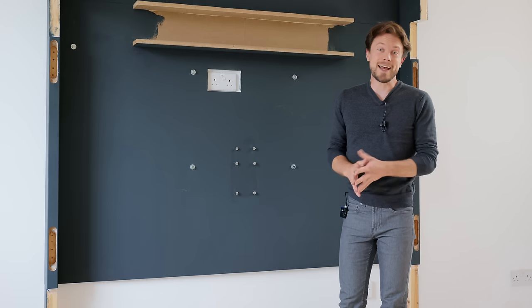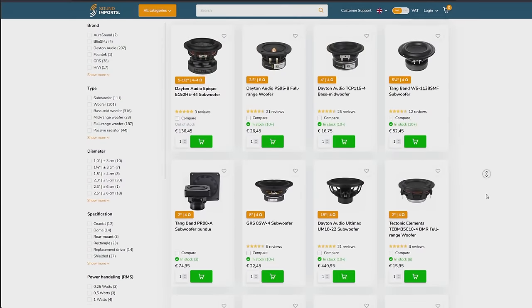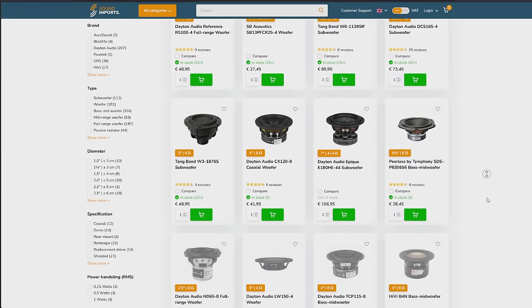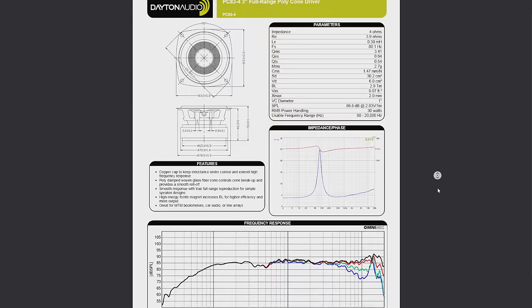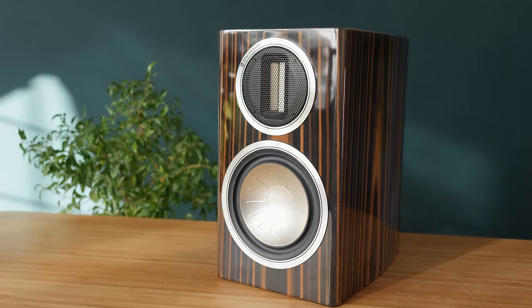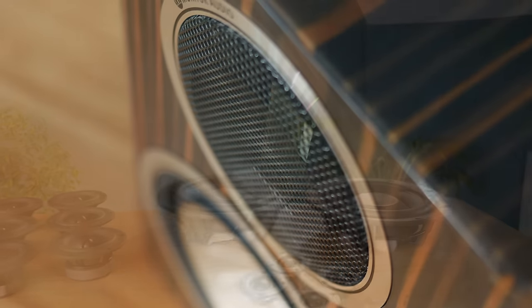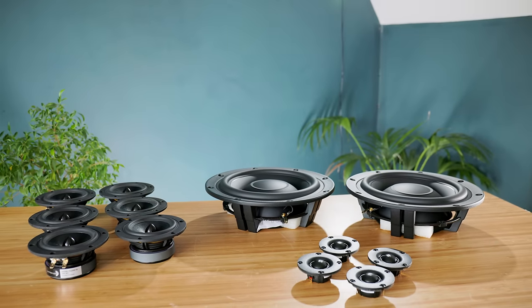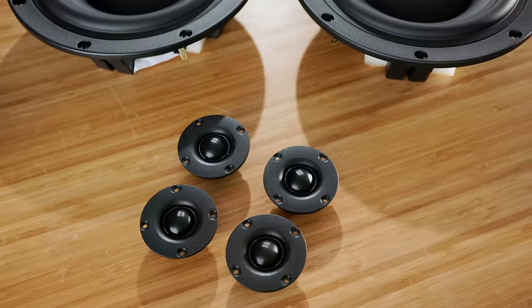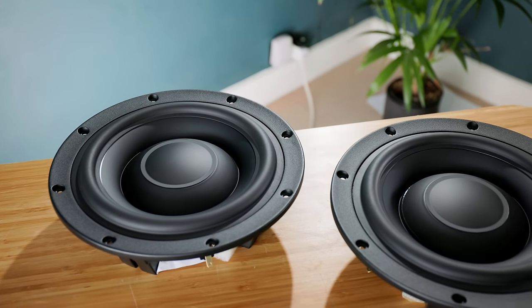When building any kind of speaker, one of the hardest things to do is actually choose the right speaker drivers, as there are literally thousands of options out there, and their selection has a huge influence on overall sound quality — particularly as most drivers have a limited frequency range that they can actually reproduce well. This is why speakers often consist of multiple drivers, each handling specific frequency ranges. After much research and some help from the guys over at Sound Imports, I've settled on a selection that should punch well above their weight considering their cost, and you can find links to all of them in the description below.